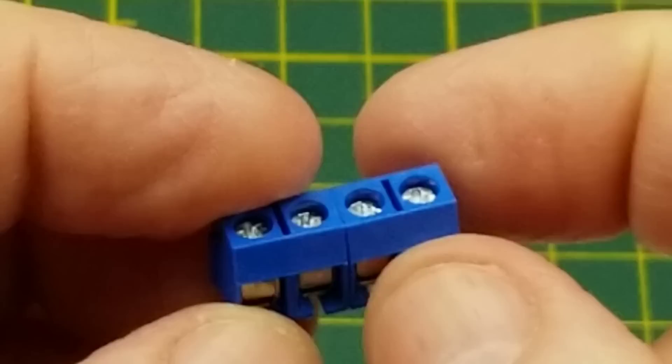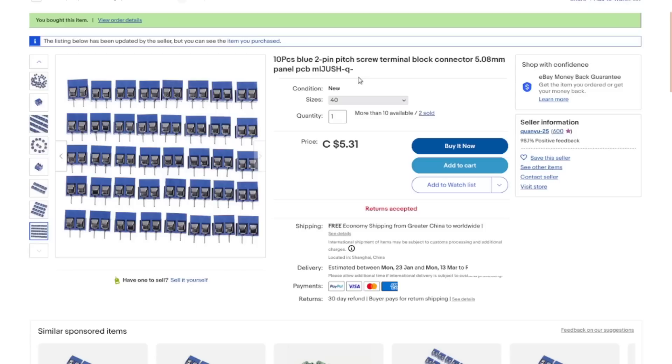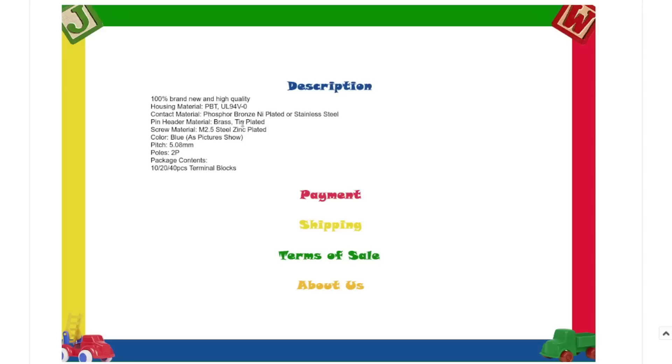That's how they're supposed to work — you can put as many as you want on the side of your circuit board and solder them down. Blue two-pin pitch screw terminal block connector, 5.8mm pitch. I ordered the 40-pack for five dollars and 31 cents with free shipping. They're phosphor bronze or brass, tin-plated, with an M2.5 steel zinc-plated screw. Colour: blue.